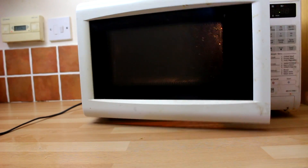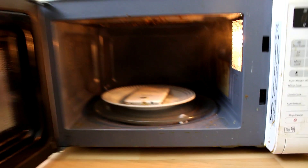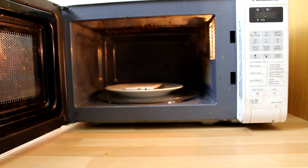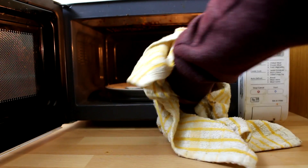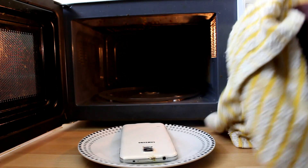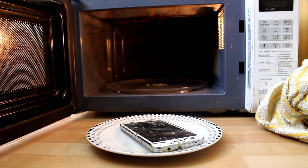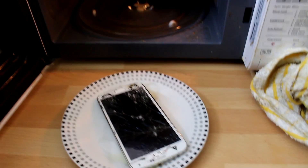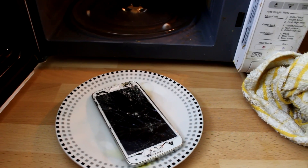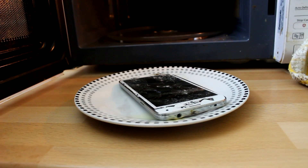I see smoke - I'm scared. It's smoking guys, and there's liquid outside of it as well. It smells horrendous - it genuinely smells like the worst thing I've ever smelled in my life. I need to quickly close the door before the smoke alarm goes off. I've got a couple of knives because I don't want to touch it with my hands. Oh my God. Oh my days. The screen has been burnt out. That is literally one of the craziest things I've ever seen in my life.